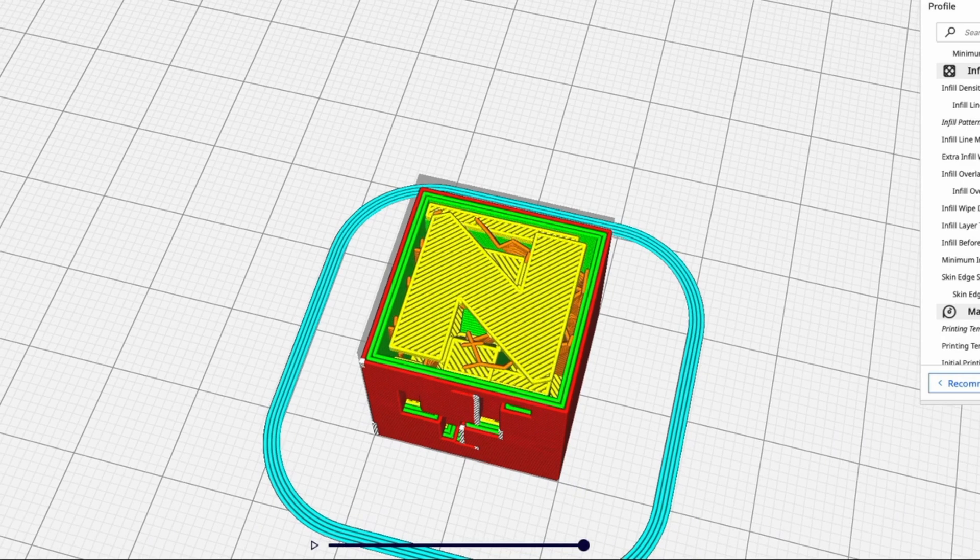I'm going to show you a feature today that was recently released on Cura from version 4.12 called Lightning Infill, and it promises to let you spare a lot of infill filament — basically printing with no infill at all, using really light internal support. Let's roll the intro first and then talk about it.